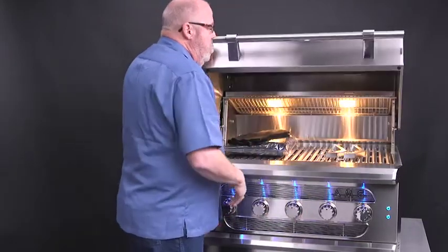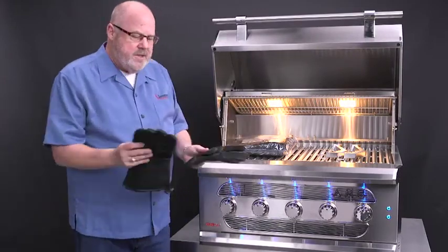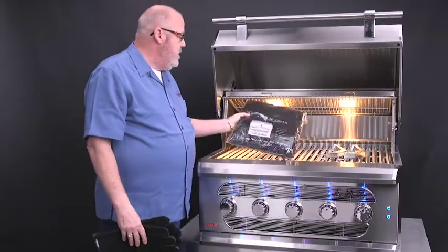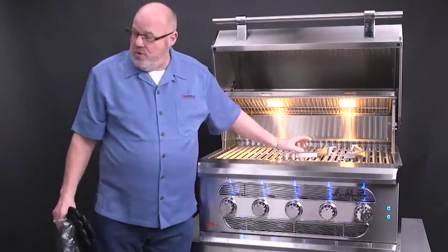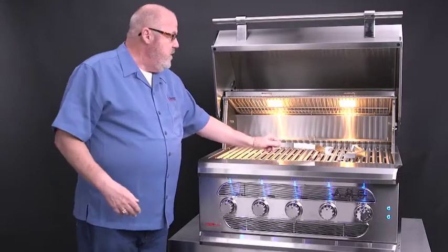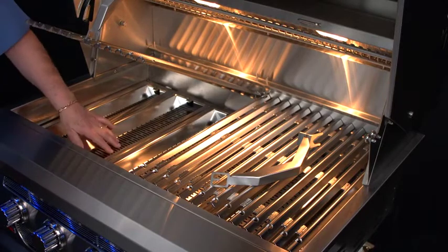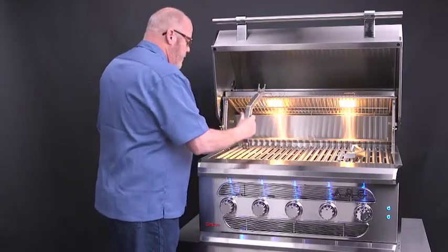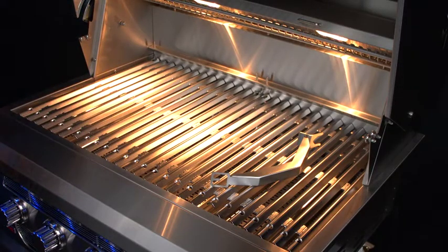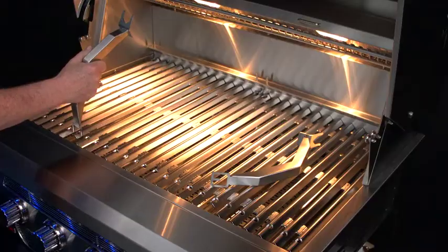When you open up the grill, you're going to realize it's a big beast. You're going to see some of the goodies that come standard: a set of gloves, a cover, and two grill tools. With this grill tool you can lift out the grates so you can load your fuel inside the fuel trays. You can also use it to scrape the dirt or old food particles that build up. And my favorite thing — you can use it as a bottle opener, which is something you've got to have when barbecuing.